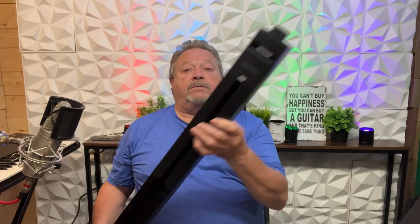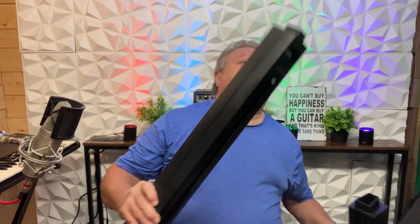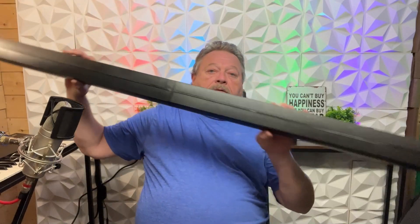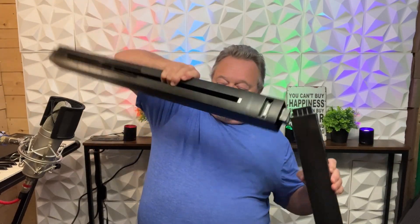Now you've got these two pieces here — they snap right into place. And this slides into there. My ceiling's too low so I can't set up the whole thing, but I'll show you the setup with one of them.